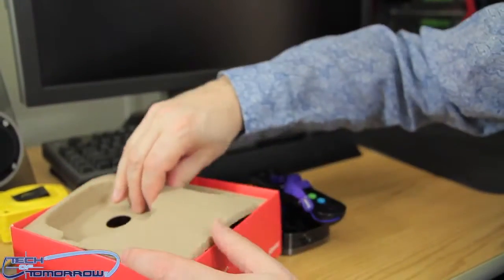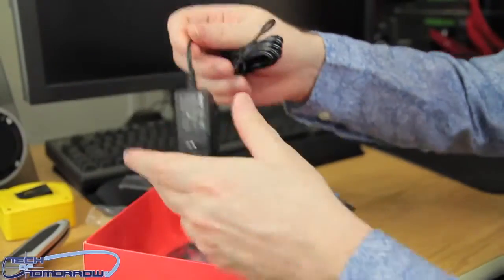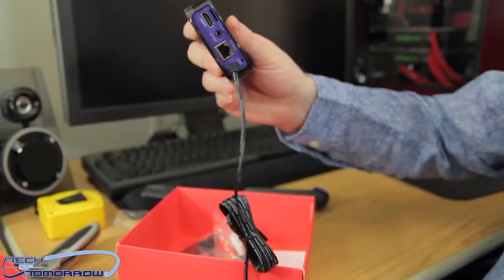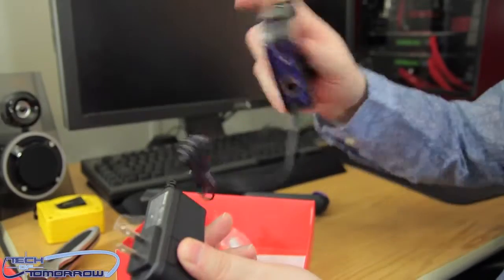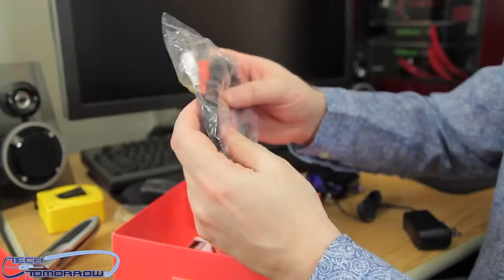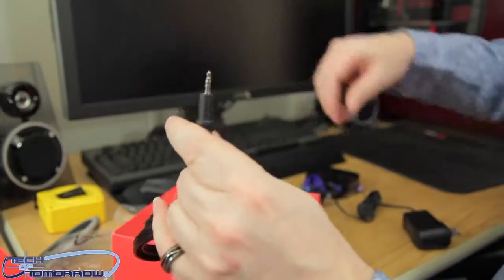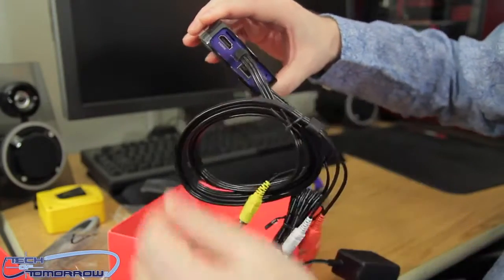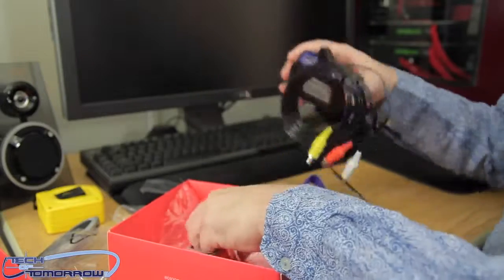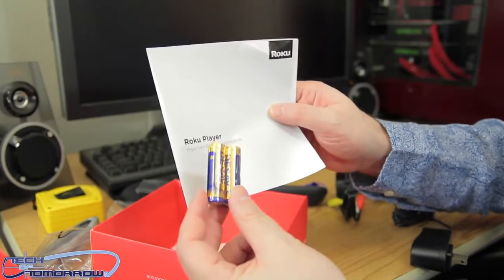Is there anything else inside the box? Yes, there is. We have the cables and some other stuff. Here is the power adapter and power plug, which obviously goes into the device and then into your wall outlet. Then we have the wires — this one plugs into the back via the small plug, 3.5mm goes in there, and then you have all your RCA jacks. I'm not going to use those at all — I'm going straight to HDMI. And last but not least, we have batteries for the remote and the product information guide. That's all the stuff.